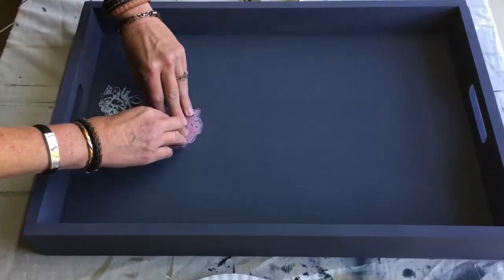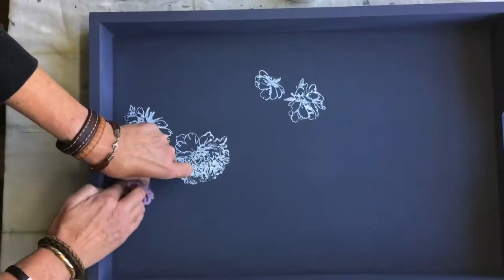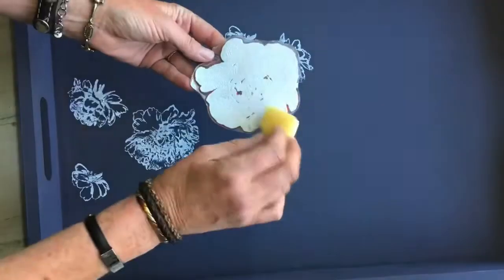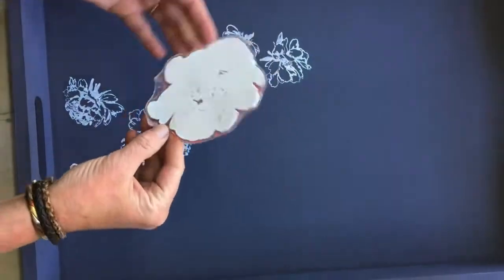You just tap away at the image and then also tap away once you lay it down, and carefully lift up. Here I'm using the linear set to add some white bouquets to my overall design.